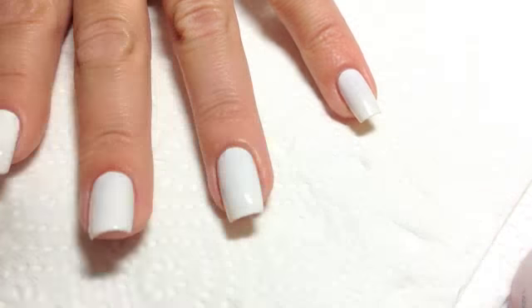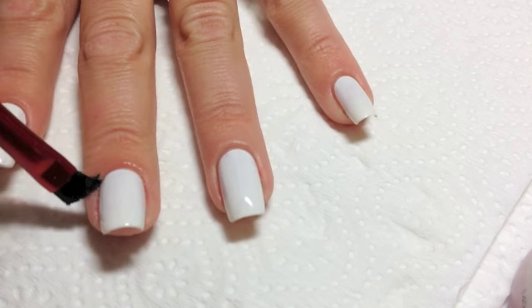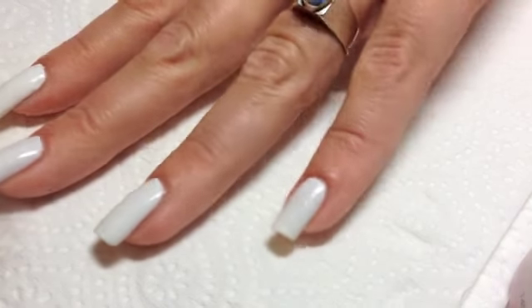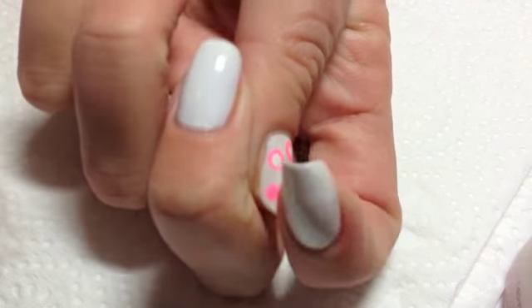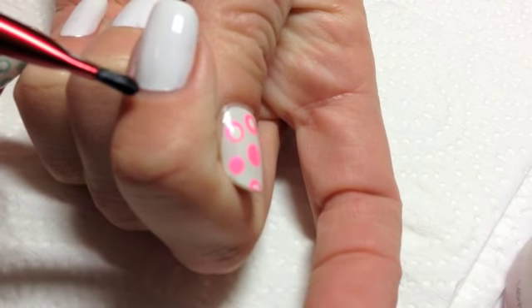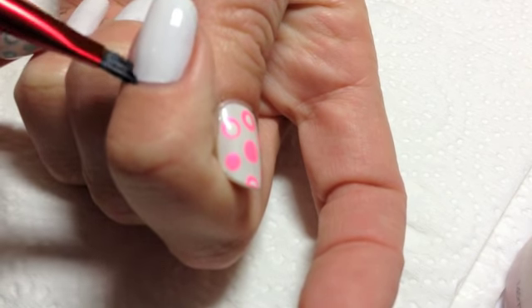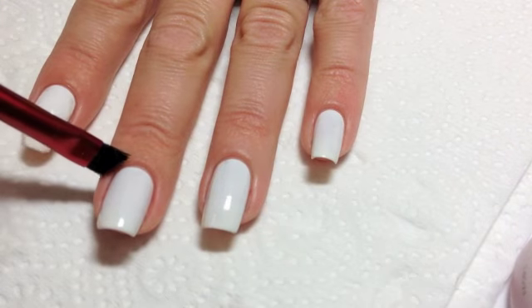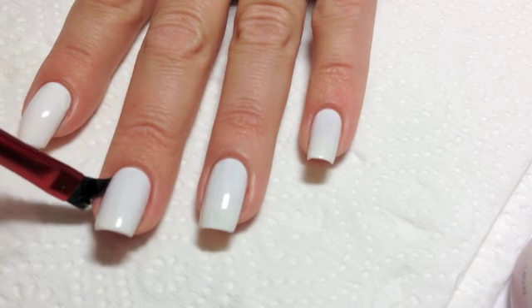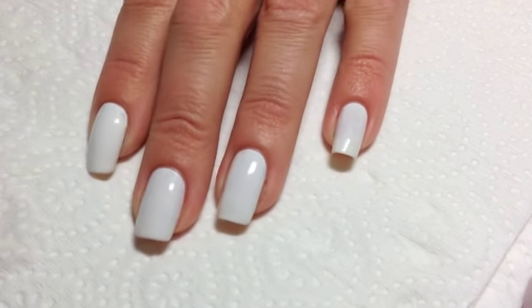Just keep going down until you get a nice smooth line. A lot of those lines and stuff can be smoothed out with Seche Vite, which is the top coat that I use. I'll be putting that over this white shortly. So I'm just going to lift my finger up and go around and follow the natural curve of your nail like that, so you get a nice round line and nice clean lines. Go around the side just to get it nice and smooth. And that's how you get nice clean lines so you can take a nice photo.